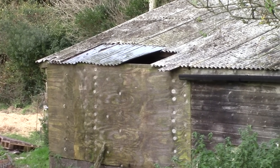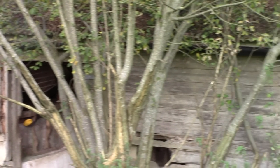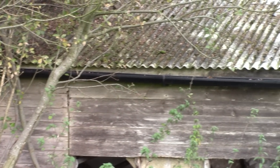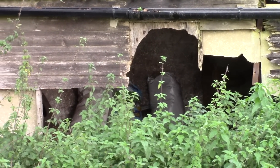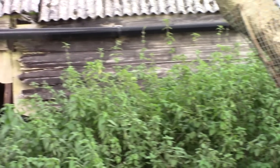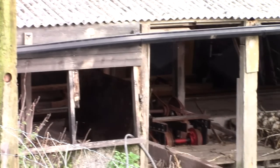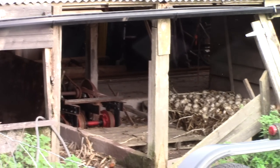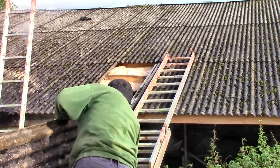Our old barn used to be a chicken shed. It was made solidly enough but it's getting very old now and falling apart. No doubt it would like to collapse gently into the ground after a long lifetime of holding out the wind and rain, but we can't let that happen because it's just too useful. So every year I'd prop it up and try to keep it going.